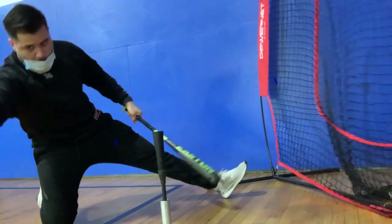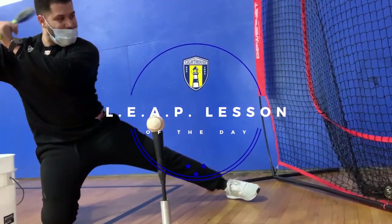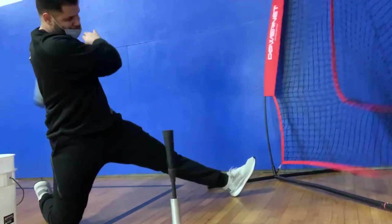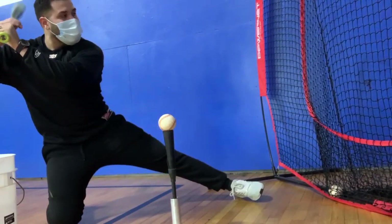This is what we call our one knee drill. There are a series of workouts and exercises you can do with a one knee drill. For this particular video, we're going to work on keeping our hands inside the baseball and getting as short a path as possible to make contact.